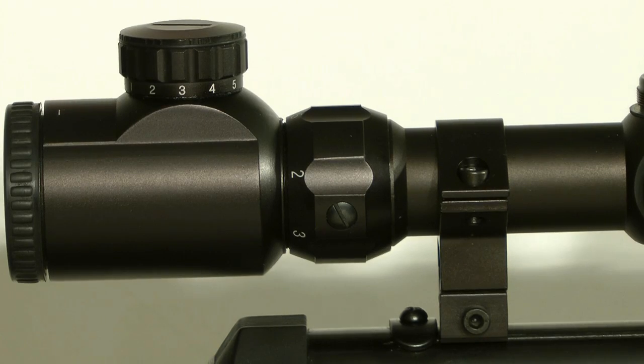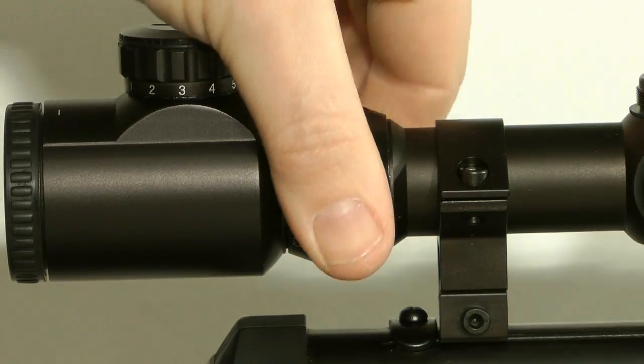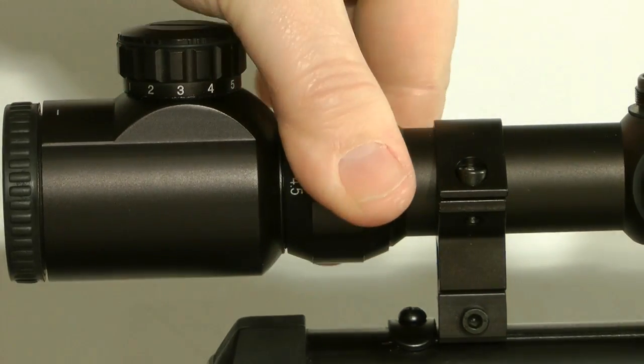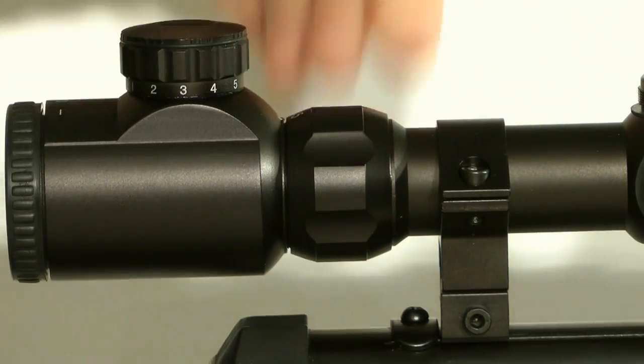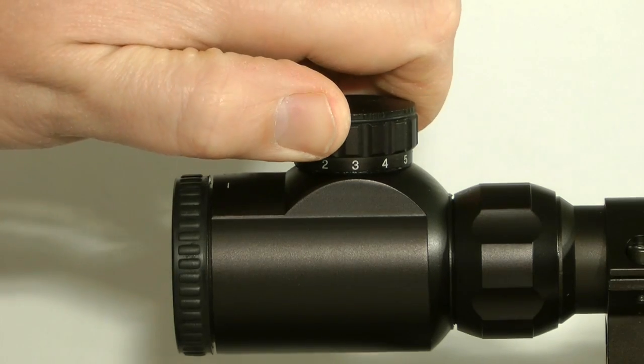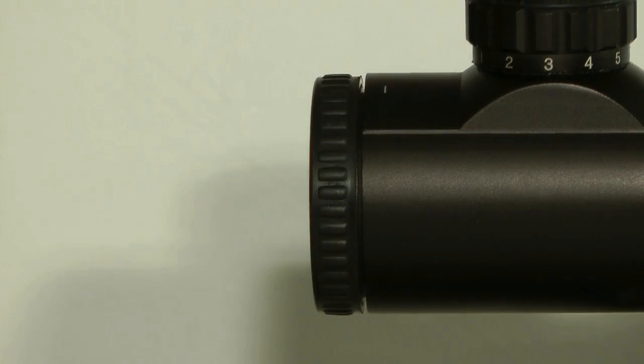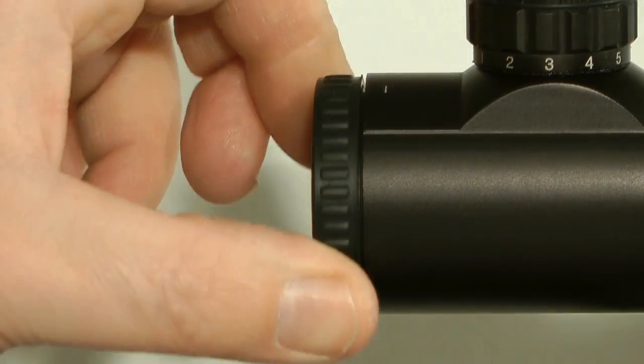The magnification on the scope is from 1.25 round to 4.5. The illuminated reticule settings go from 0 through to 11. And of course there's also the focus ring at the rear.